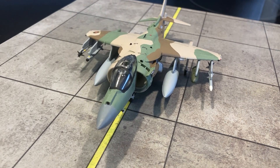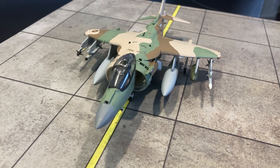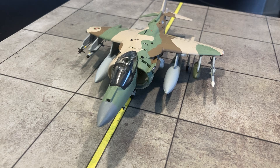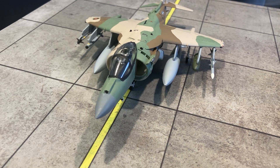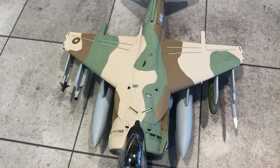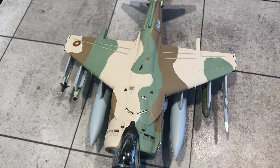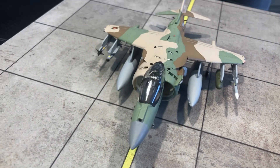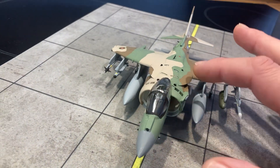I've never operated the Harrier before in my mix because I've always been worried about getting the 100% leading edge root extension. Finally I was able to confirm that the Hasegawa later kits of the AV-8B Harrier II Plus do have the 100% leading edge root extension, which is this part here.